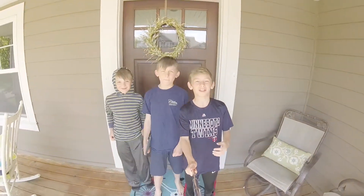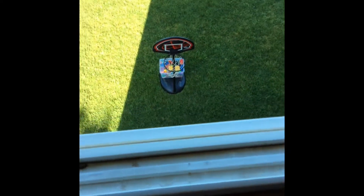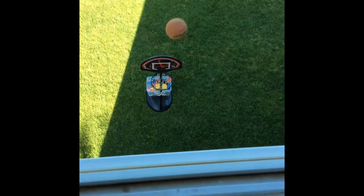Hey guys, welcome back to the 3 Amigos. Today we're going to do basketball trick shots. This is a no-looker window shot. Here we go. Yeah!